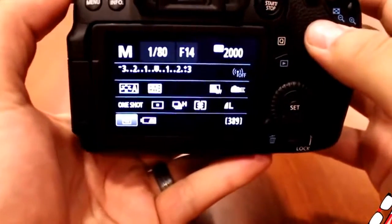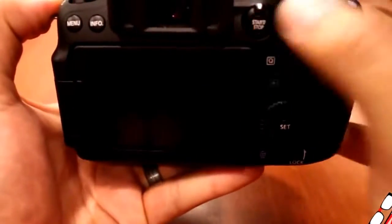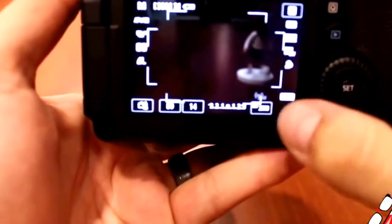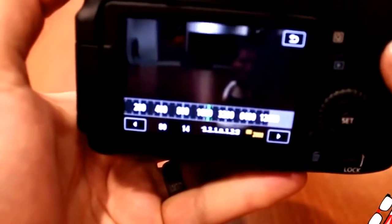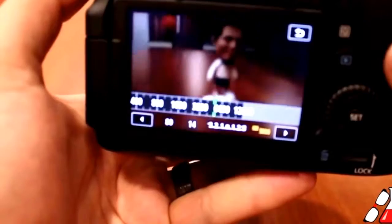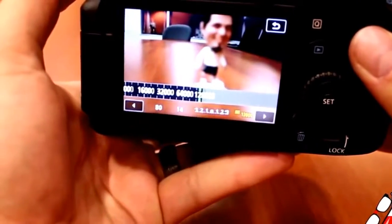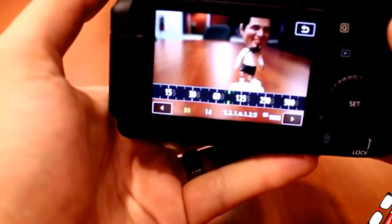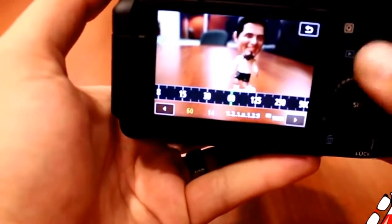The great thing about the 3-inch touch screen is the live view. Even when you're taking still photos, you can switch into live view and adjust your ISO, aperture, and other settings while seeing in live view exactly what your photo will look like — as opposed to taking a picture, checking the screen, adjusting ISO, taking another picture, and checking again. You can just use live view with the touch screen for that.